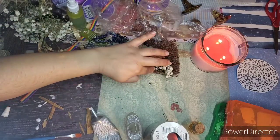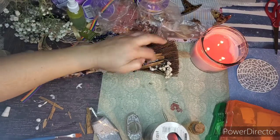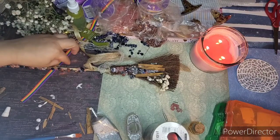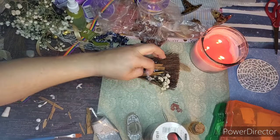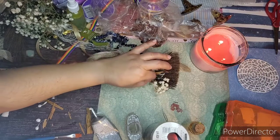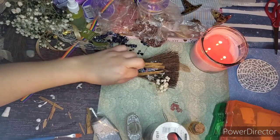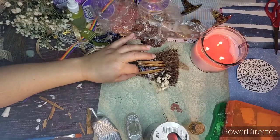Once the glue dries it gets really sticky. I can't use gloves because I have to feel what I'm doing. Tonight the moon is cresting and I love it — to me that's the new moon energy that I like to connect with and work with.